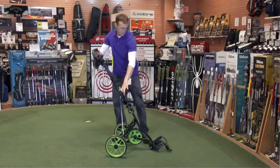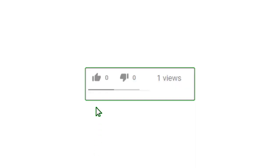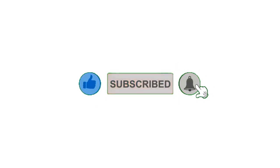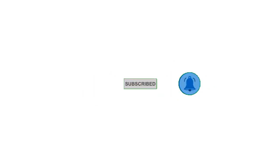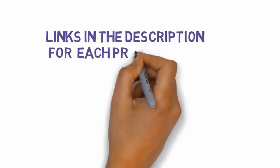Alright guys, that's all for now. If you enjoyed this video, please go ahead and leave a like and comment, and make sure to hit that subscribe button and enable your notification bell to get the latest videos from our channel. Also be sure to check out the description for links to find the most updated pricing on all the products mentioned in this video.